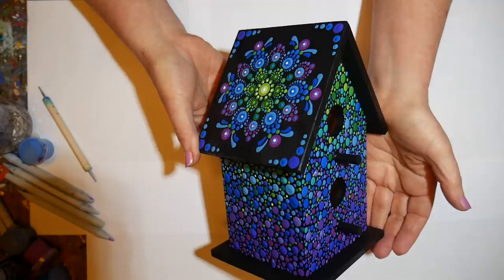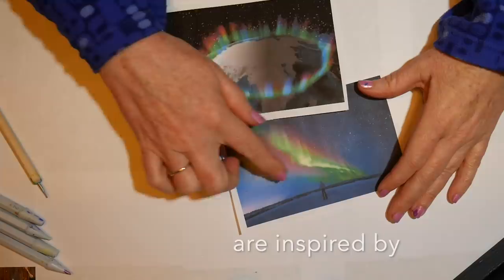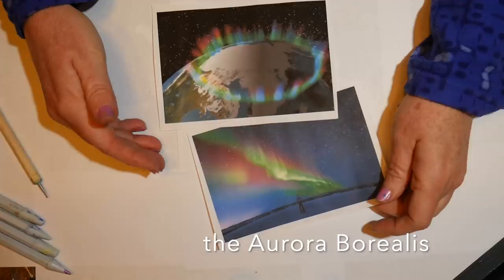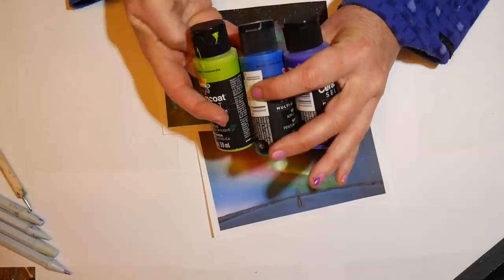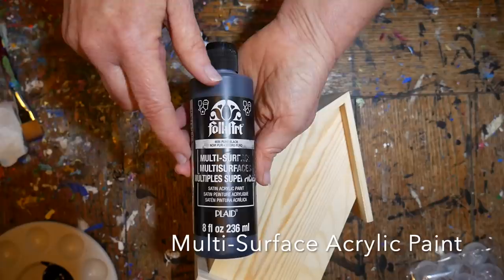Welcome everyone to a new tutorial. Today we'll be painting a mandala on a birdhouse and showing you how to do the color block technique using a fade. The colors that inspired this are the aurora borealis, an incredible light show caused by collisions between electrically charged particles from sunspots entering the earth's atmosphere. We'll be using purple, vibrant lime green, and beautiful blues in this color scheme.